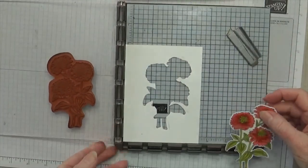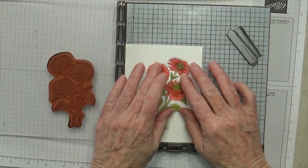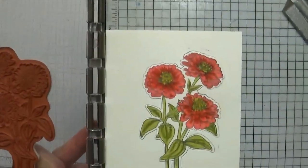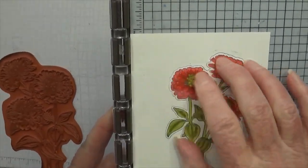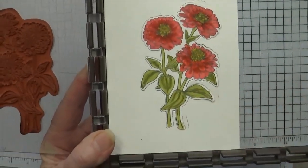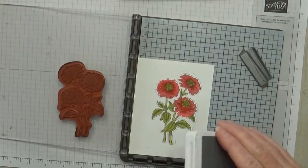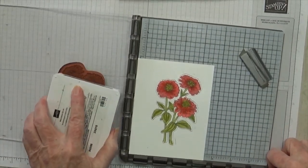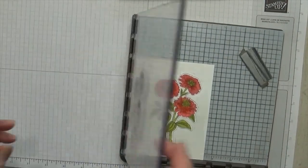Now let's put it back in our stamp positioner, right back in the spot we took it out of. I want you to get a good look at it before we stamp it again. Notice how the petals on the flower — they're just kind of there, but not very distinctive — and the leaves just kind of there, not real distinctive. So let's see what happens when we put our Basic Gray ink back on top of what we've colored.